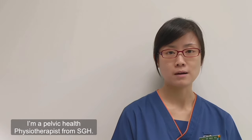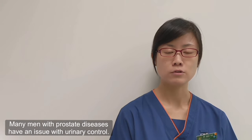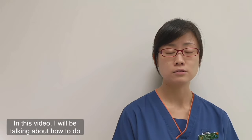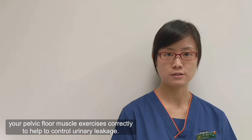Hello everyone, my name is Wan Hui. I'm a pelvic health physiotherapist from SGH. Many men with prostate diseases have an issue with urinary control. In this video, I'll be talking about how to do your pelvic floor muscle exercises correctly to help to control urinary leakage.